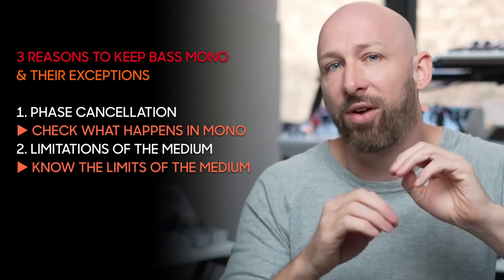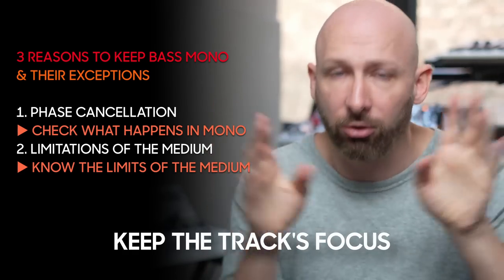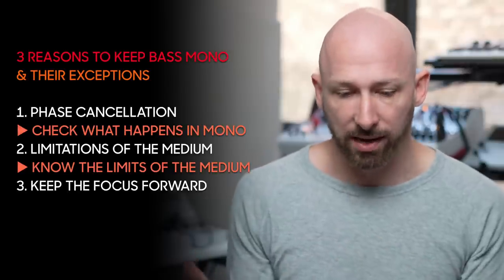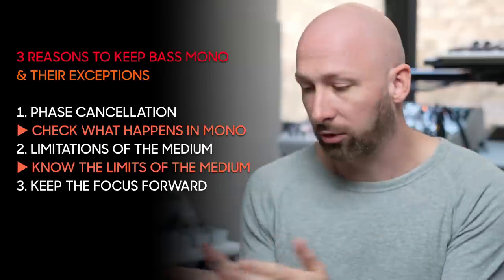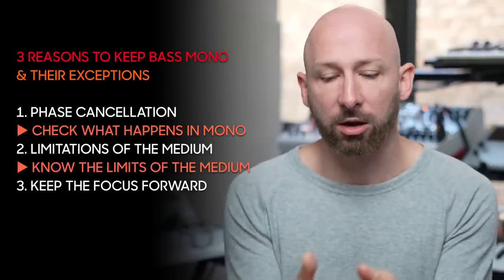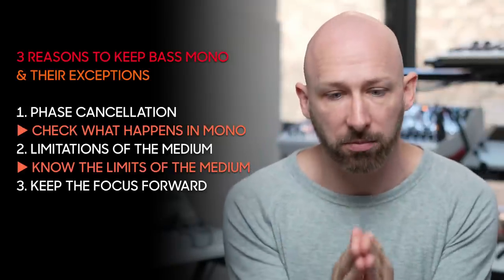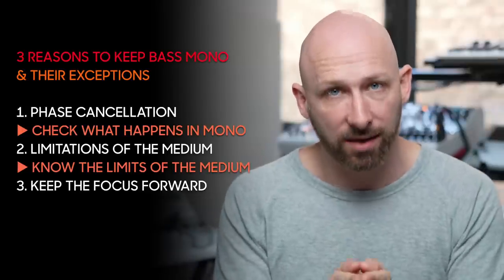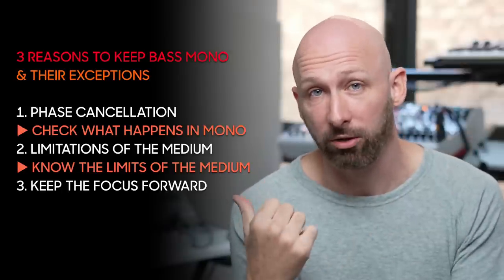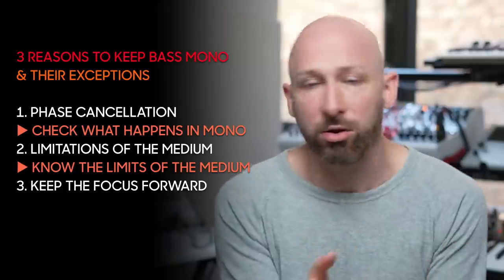The third reason, and maybe the most compelling, is to keep the focus of your track — or at least of your low end — forward. If you think of your track as having a stereo spectrum where sounds could come from the left, right, or center, the most important and confident elements are going to come from the center. That's especially true for the low end. It would be pretty distracting if your kick drum was completely in your left ear or right ear. We tend to pan kick drums dead center because we don't want that stereo distraction.